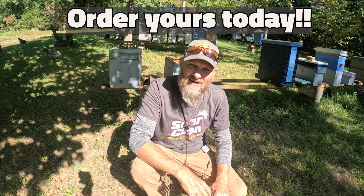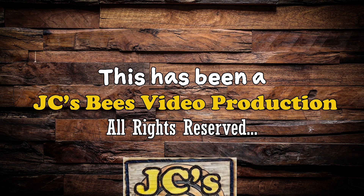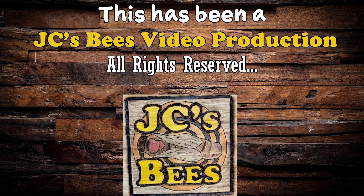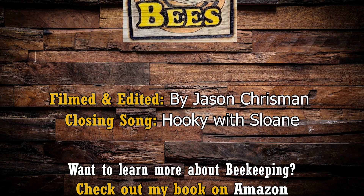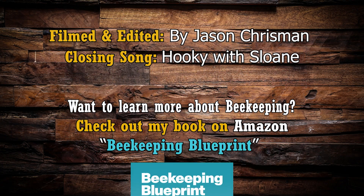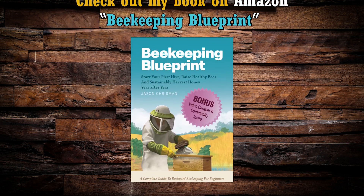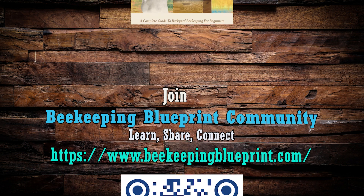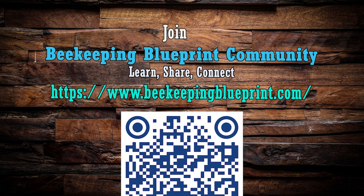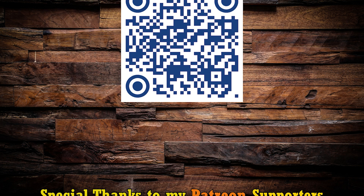So I hope this is helpful and take advantage of that discount, folks. Thanks for your time today and I hope this video was informative. I'll see you next time.